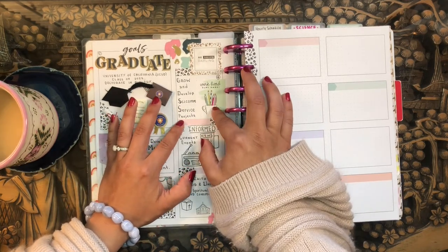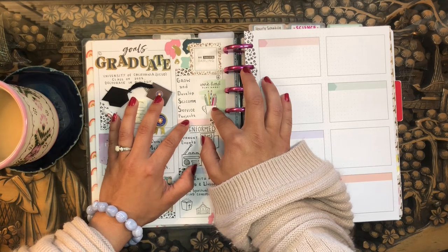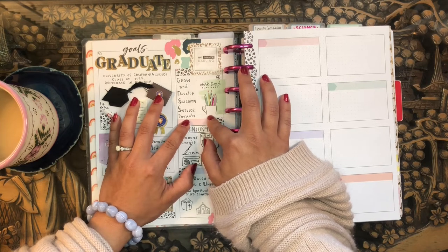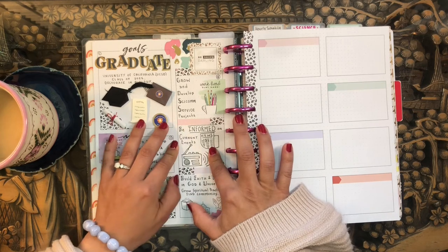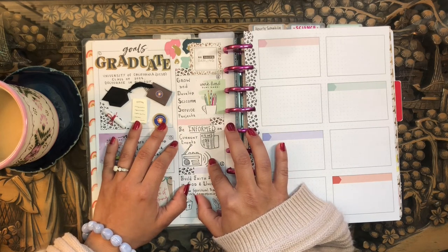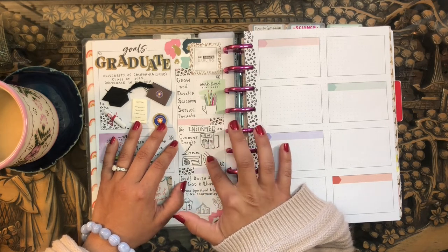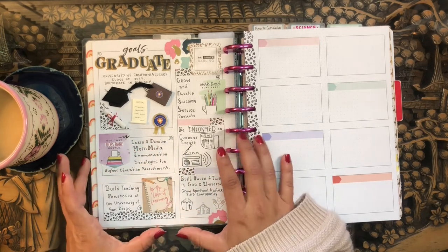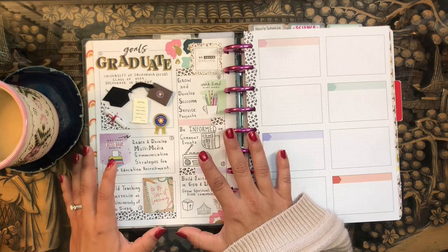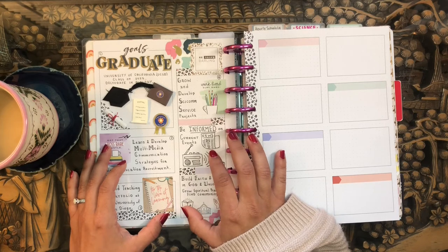Moving on to my fourth planner — this is my community service science communication work. I'm a scientist and I think it's really important to pass that knowledge on to the public and participate in science communication and education efforts. My goal here is to grow and develop the current science communication projects I'm part of. Then my fifth goal is my current events goal — I have a current events planner to motivate myself to stay informed on national and international levels. My resolution is to be informed on current events, and I just doodled a little radio and a newspaper since I didn't have those stickers.